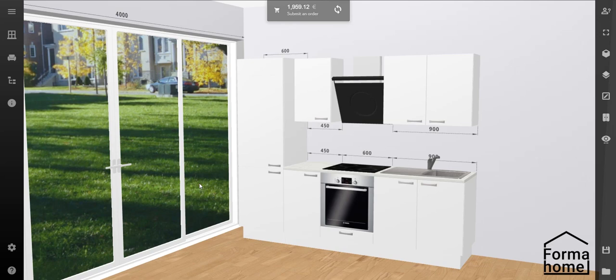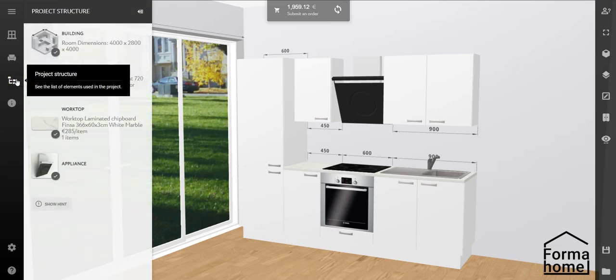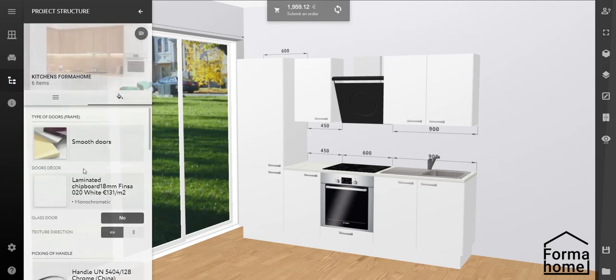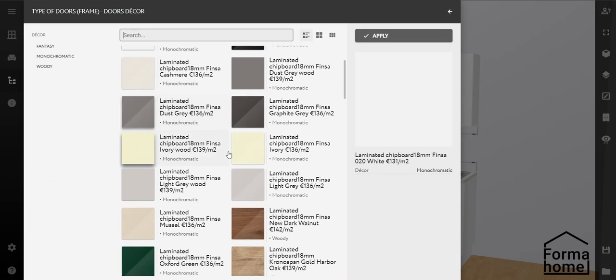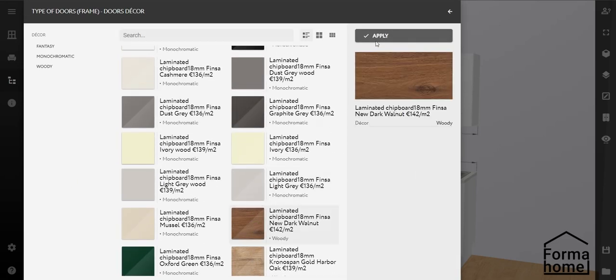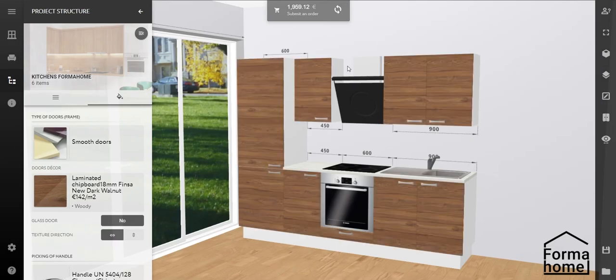How can you change the colour of the door fronts? Simply go to Project Structure, Kitchens, FormaHome Decors and Material, Doors Decor. Scroll the catalogue and choose the colour that you like. Press apply for changes. Now your kitchen is a new colour.